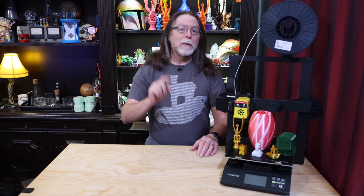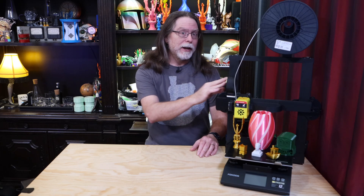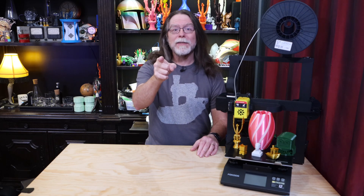Hello 3D printing friends! Today on the BV3D channel, we'll take a look at the Focus Odin 5 F3 3D printer. Stick around, and we'll get into it right after this. I'm Brian, and you are watching BV3D.